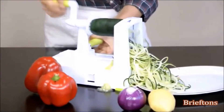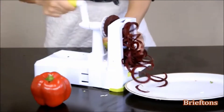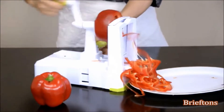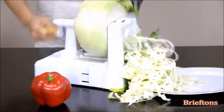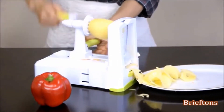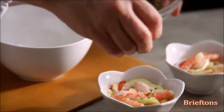If so, the Briefton's 5-Blade Spiralizer is your answer. It enables you to turn fresh veggies into faux noodles which can then be used to make healthy and delicious meals in no time. It's the best kitchen gadget for a healthier you and for more creative cooking. Make fresh new dishes that you never thought would be possible.